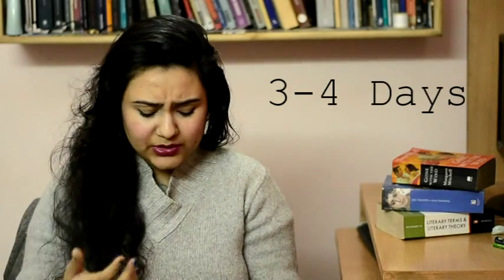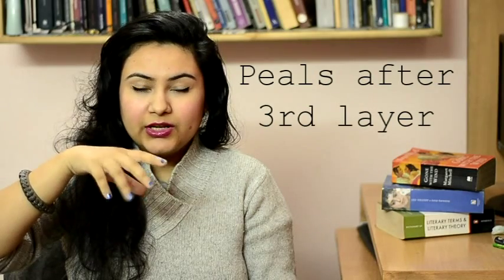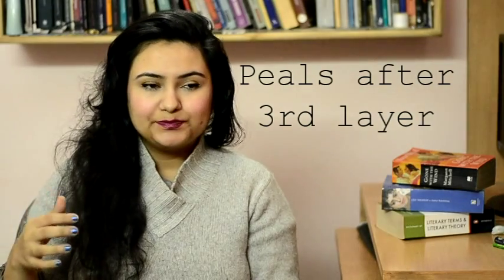Without a top coat, all of these last for about three to a maximum of five days — I think only one of them lasted five days. The downside is that if you layer it too much, like putting on a fourth layer, it'll just peel off. But if you're a college-going person who likes bright and fun colours and your budget is tight, definitely get these Maybelline Colour Show Nail Varnishes.